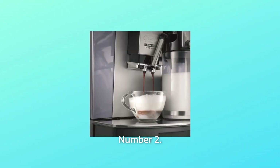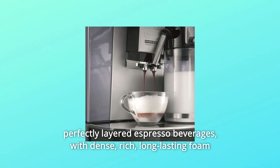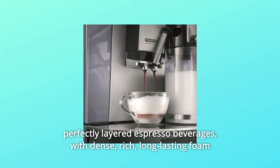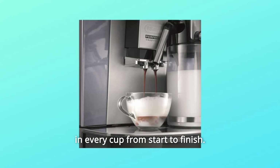Number 2: It's all about the foam. The single-touch hot milk system creates perfectly layered espresso beverages with dense, rich, long-lasting foam in every cup from start to finish.